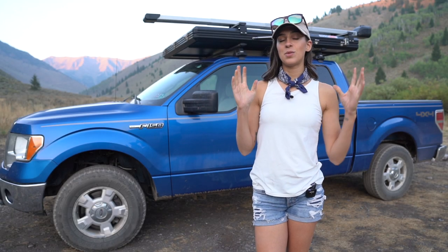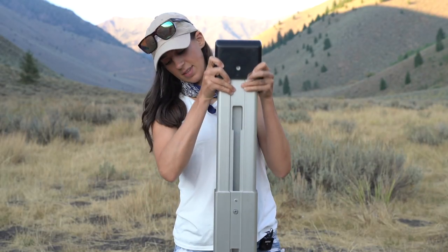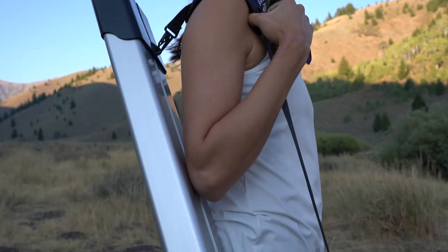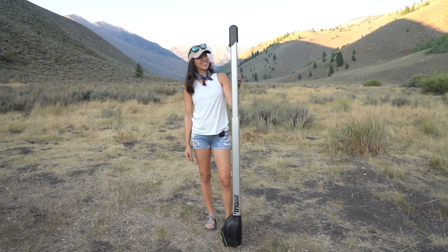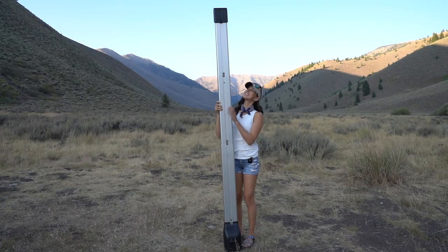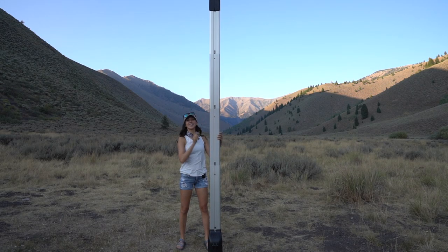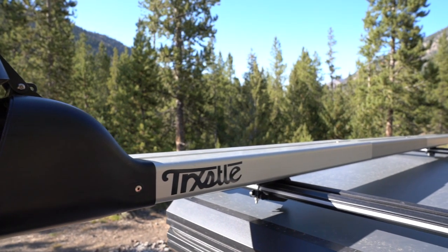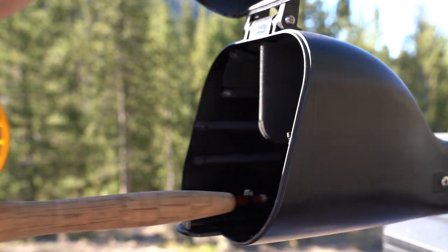The first feature that I think is really important to mention: this fly rod holder is telescopic. So it makes it really easy to store, really easy to travel with. You can carry it on a plane if you so desire. Because it's telescopic, there are multiple lengths that you can set it to, with the maximum length of ten feet long. Right now I have it mounted at the full ten foot length, but you can choose whichever setting best suits your vehicle and best suits your rods.